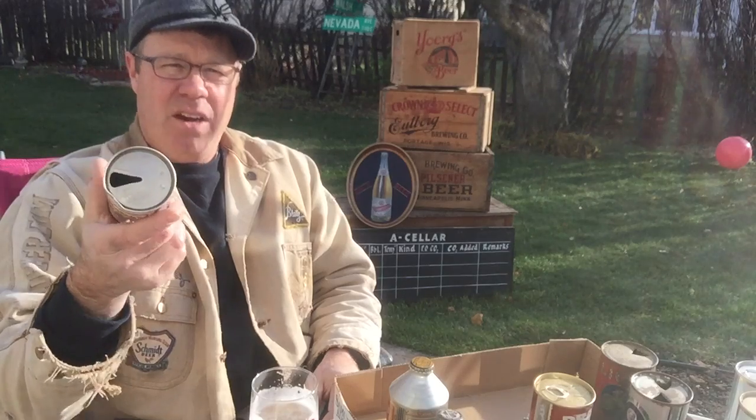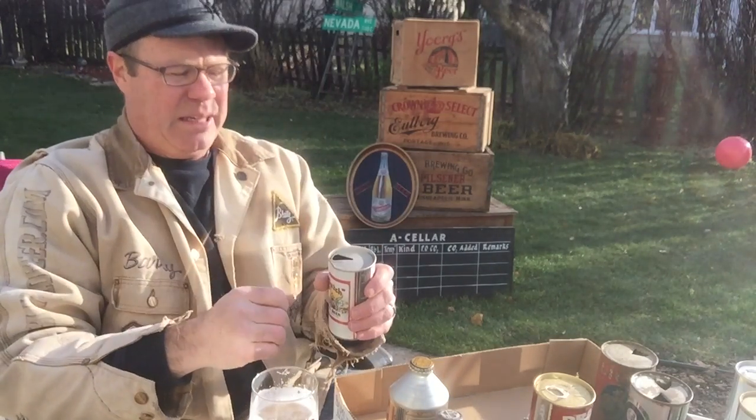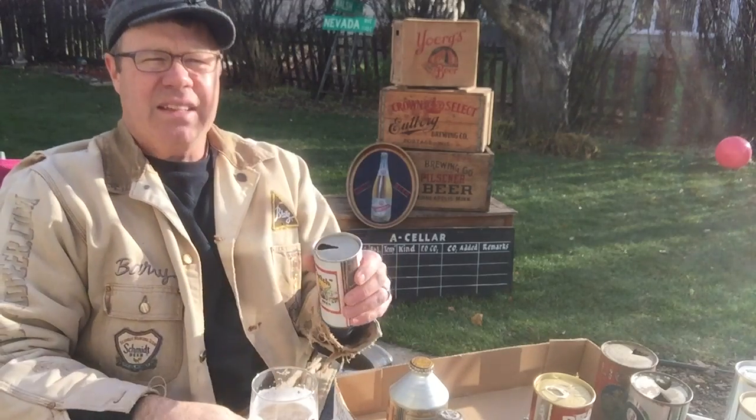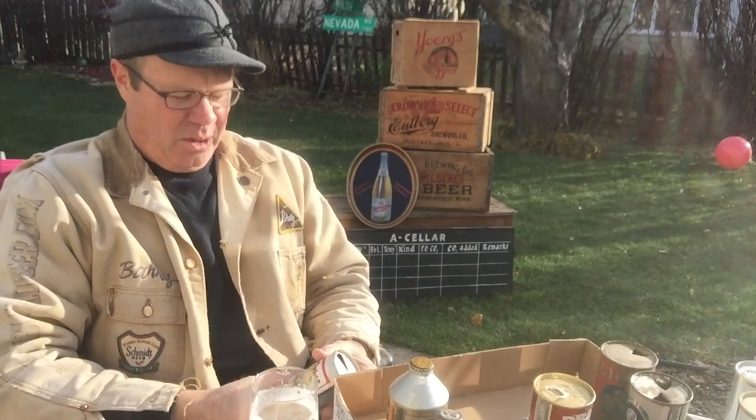This is a pull tab can — ring pull tab. The kind that you tore off the top of the can, threw it on the beach, you'd cut your foot on it. People would put them back in the can, drink it, choke, tear their larynx or something — it was terrible.